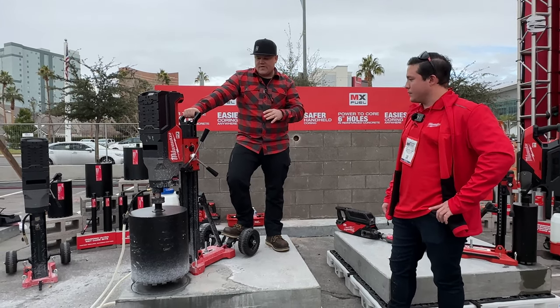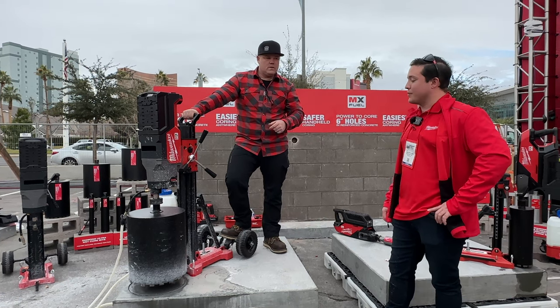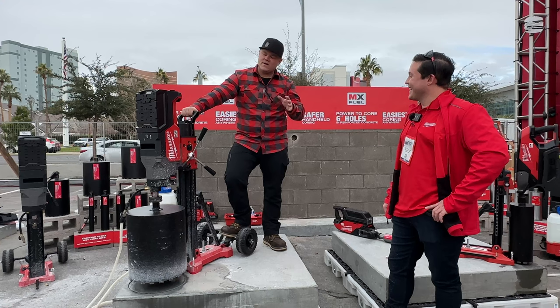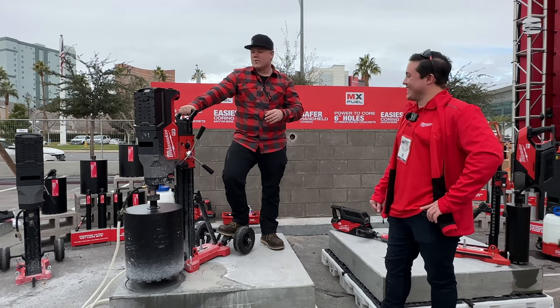All in, this is going to be available end of the year, 2023 — aimed for Q4 of this year. I heard rumor it's going to cost just under $7,000 full kit. That's a lot of money. That's what the rumors say.